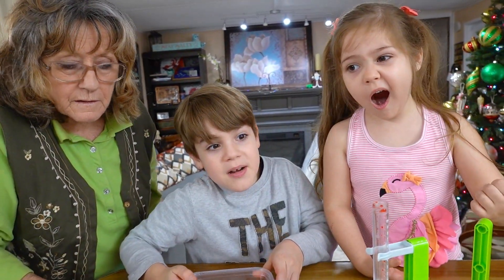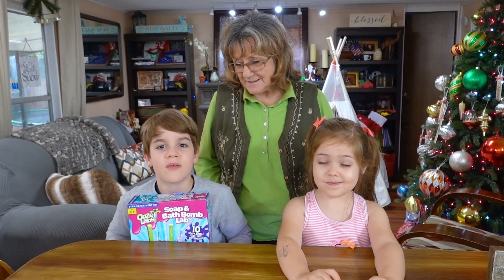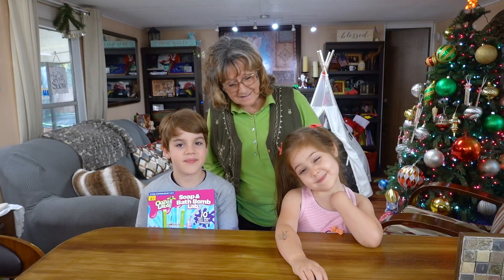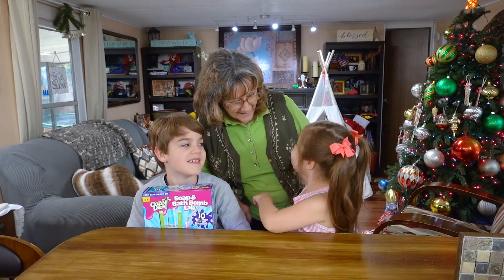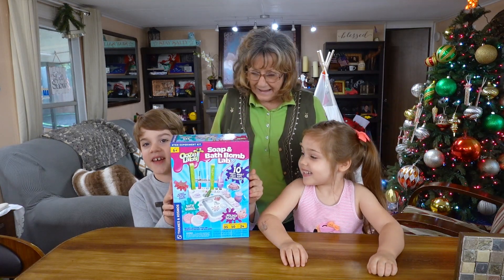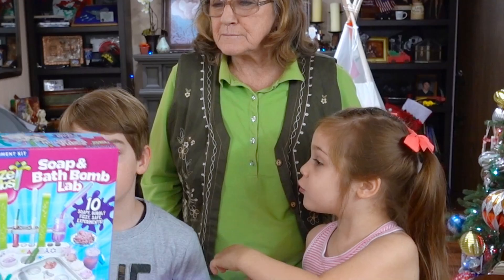We're almost done with our experiment and too bad we had to use — oh, that's hot. Hi guys! We're going to do some experiments today with Grandma. I love you. Okay, let's get this started. Yay! I'm so excited to do it with Grandma.